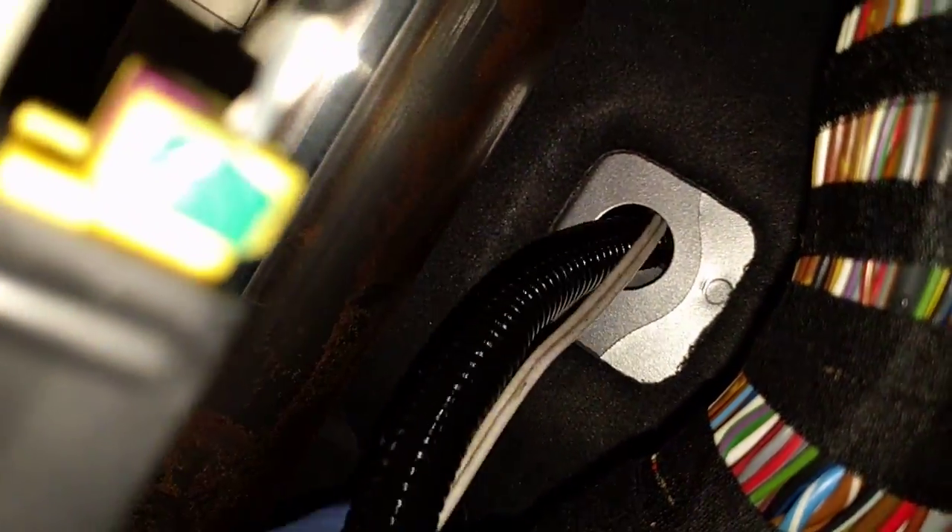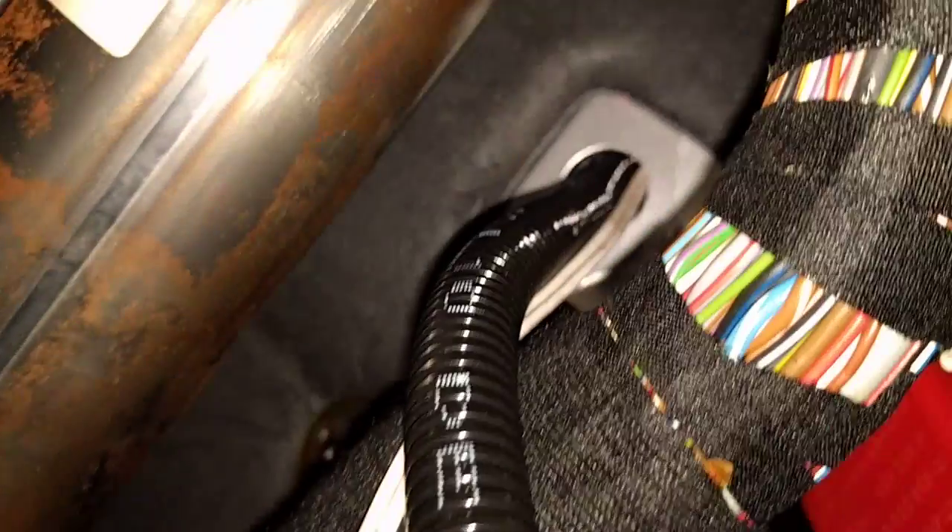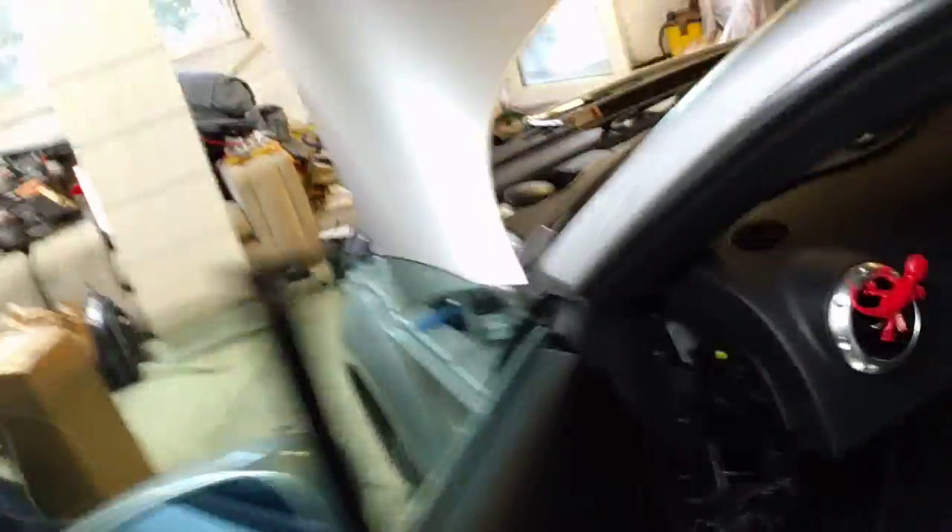We're just going to feed that through — I've got it in conduit to protect it — and through the engine bay. You'll notice that the conduit is nearly the same size as the hole we're going through, but what I'll do is retrieve that grommet from the other side, trim it to fit, and put that back round. It's all just about protecting anything that we're putting through the bulkhead.